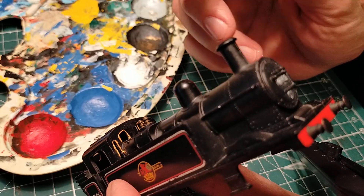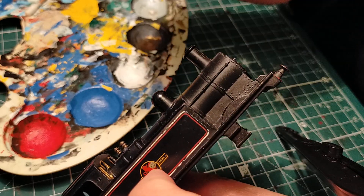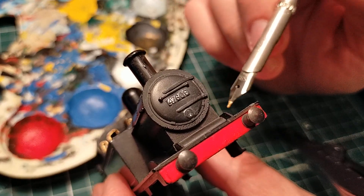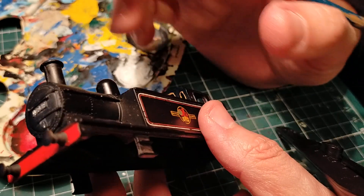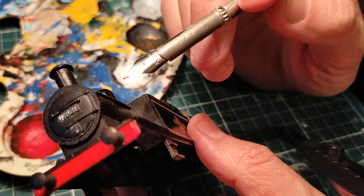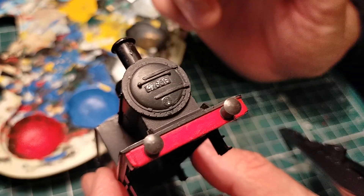It's a Tri-ang locomotive - I'm not going to turn it into a super detailed locomotive, but some slight improvements can be done. For example, I want to add a few details - maybe a handrail here and a handrail there. I don't want to complicate my life too much. I won't be changing these moulded handrails, but I'll make a moulded-looking one by gluing on a piece of wire painted black. So we'll see what to do.